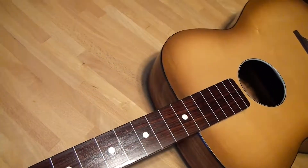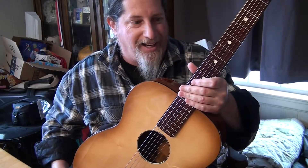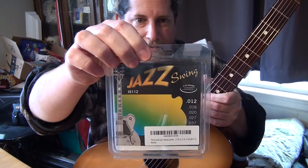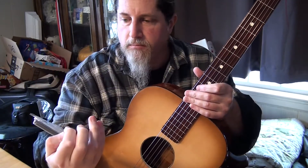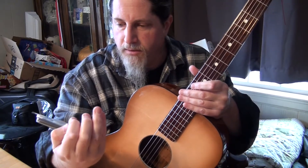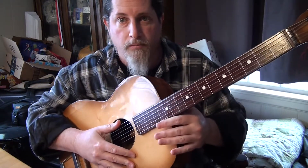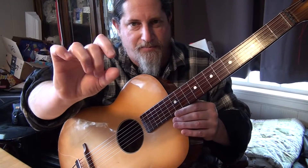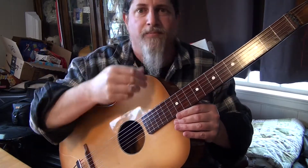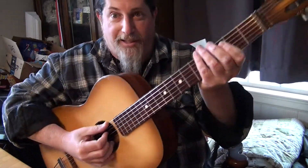So I strung it up — put these babies on it. Thomas Infeld, Vienna, flat wound 12-gauge swing series. I just figured flat wound would be the way to go. And look at how you can see the light reflecting off the very smooth fretboard in the LCD screen. But anyway, here's how it sounds.